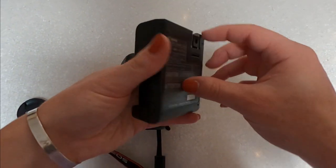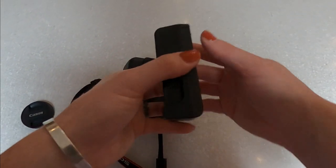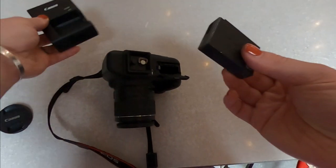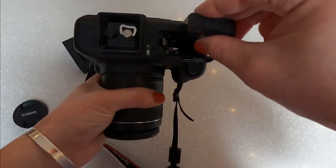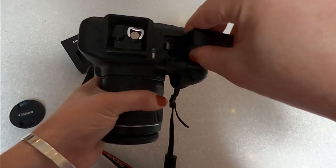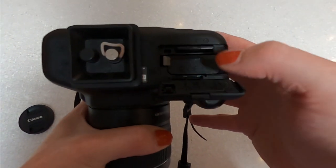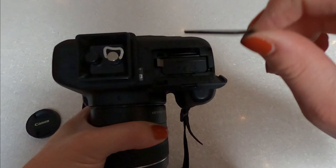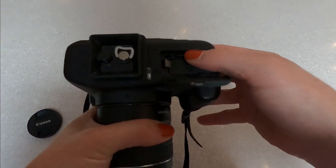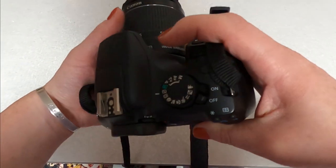Insert the battery into the charger, then pull the charging prongs down and plug it into the wall. Make sure when you plug it in, you keep it away from any faucets or water, as this can damage both the charger and the battery. This is also your SD card — that holds all of your images, and I will be showing you how to import those images later in another video.